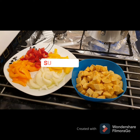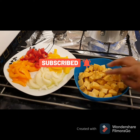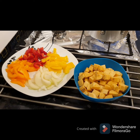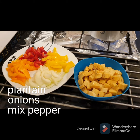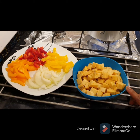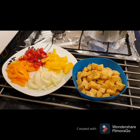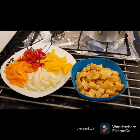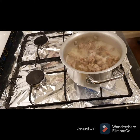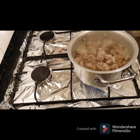While the gizzard is cooking, I've cut the plantain in cubes and I'll slice my onion, the red pepper, the orange pepper, and the yellow pepper. I'm going to start frying the plantain now while the gizzard is cooking — it's almost done. I'm going to show you after frying the plantain.